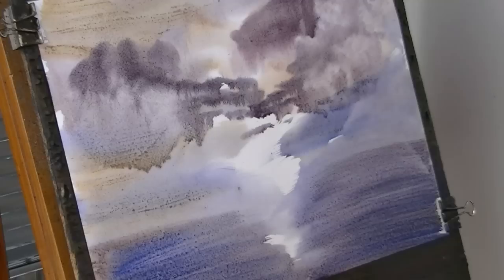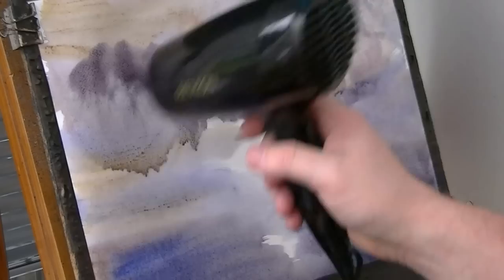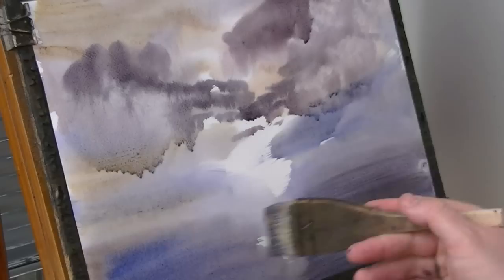Get a bit of blue down there. Give that a bit of a quick dry. Just pull it tight again — the paper's coming away from the boards, it's just stretched a little bit. With that refixed, I'm just noticing the little pools of water at the bottom of the paper, so just soaking them up with the brush.